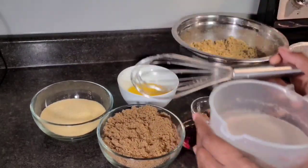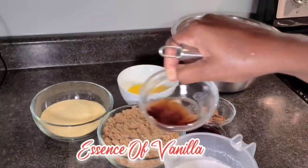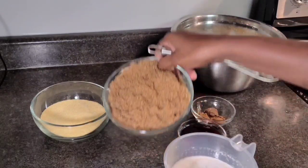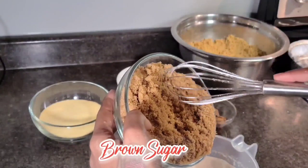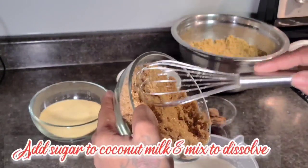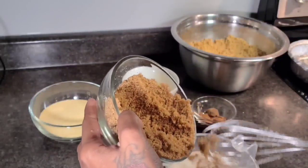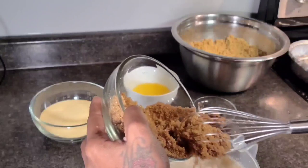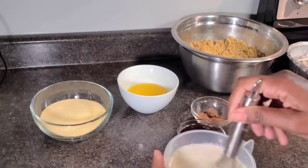I have my vanilla essence, so I'll be adding that to my coconut milk. I also have my brown sugar here and I'll add that to the coconut milk too, so it can dissolve a little bit faster. That's my style of doing my sweet potato pudding and I hope you guys enjoy.